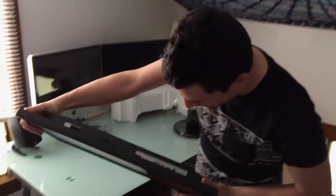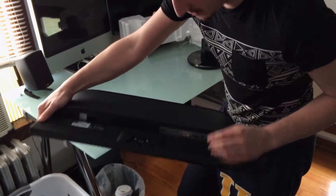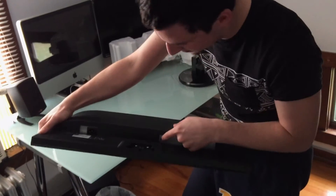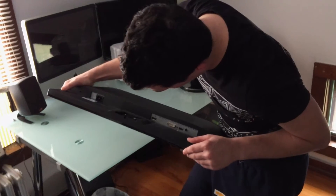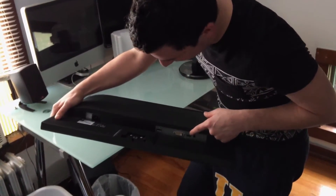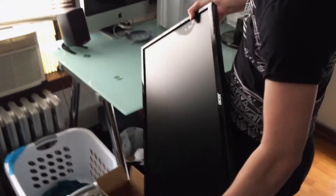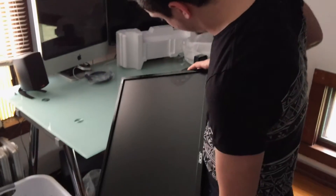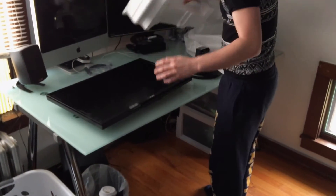On the bottom of the monitor, we have audio in because this does have built-in speakers. We also have HDMI. Oh, so this is a DisplayPort — that was that other cable I was talking about, I'm not familiar with that. But that's a DisplayPort cable. Then we have just one HDMI, one DVI, and power. I'm sure it's very similar to the Acer monitor I already own.